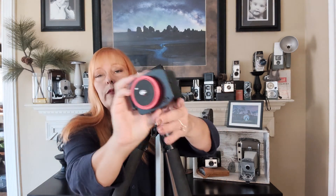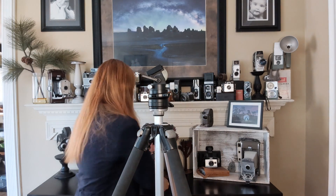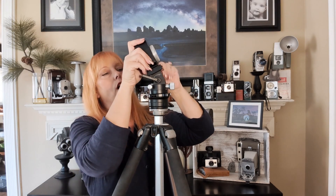The next thing to do is to mount your actual Nomad. If you notice, there's a tripod mount here and there's an Arca Swiss plate already mounted on the bottom of the device. Let's take off the ring — we're going to mount this to our ball head later — and we're going to go ahead and mount this to our wedge.